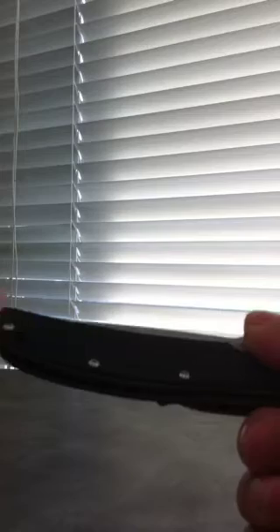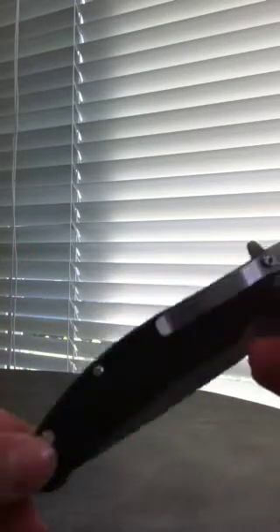It's smooth — super smooth — and it's so lightweight. Look how thin this is, it's ridiculous. The pocket clip is cool; I've really never seen one like this. It comes right here in the middle instead of the usual position.